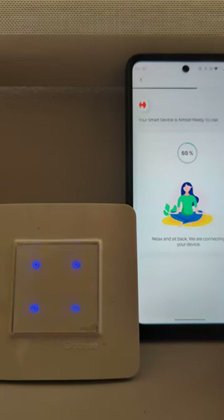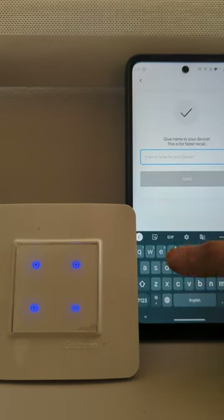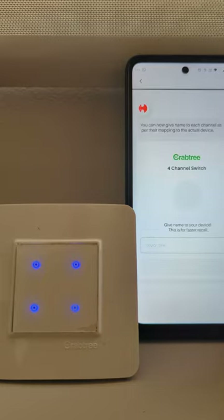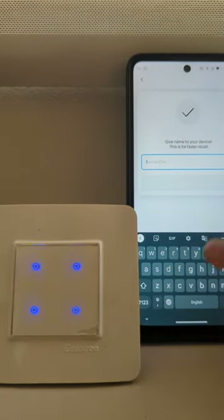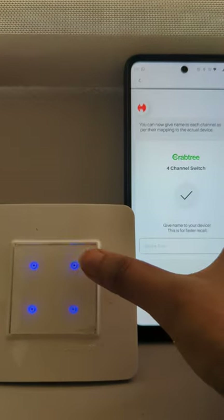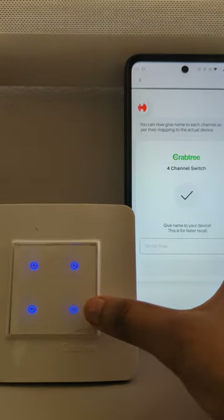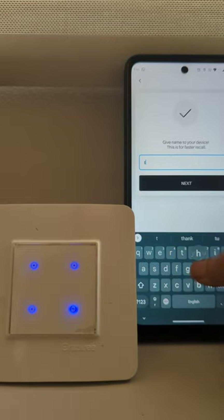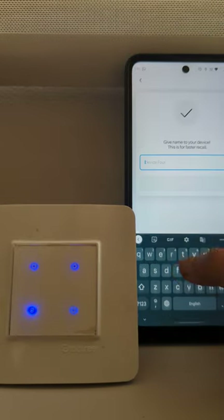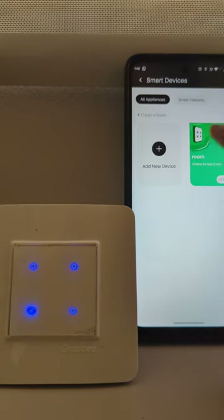See, here it came! Now we can onboard the device. Give your device some name. You can see this channel is blinking. We will name it 'one'. So we are naming each channel now — we are naming the third channel, and now we are naming this particular channel. The device is ready to use.